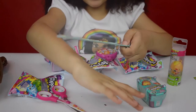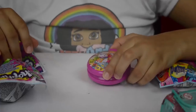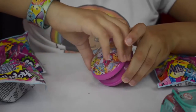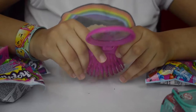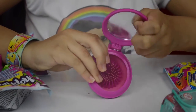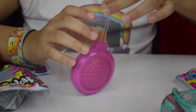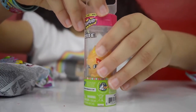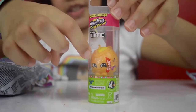Here it is — now I'm going to slap it on. Super cool! I've also got a brush with lots of different Shopkins at the front, and it has a mirror inside and of course the actual brush.